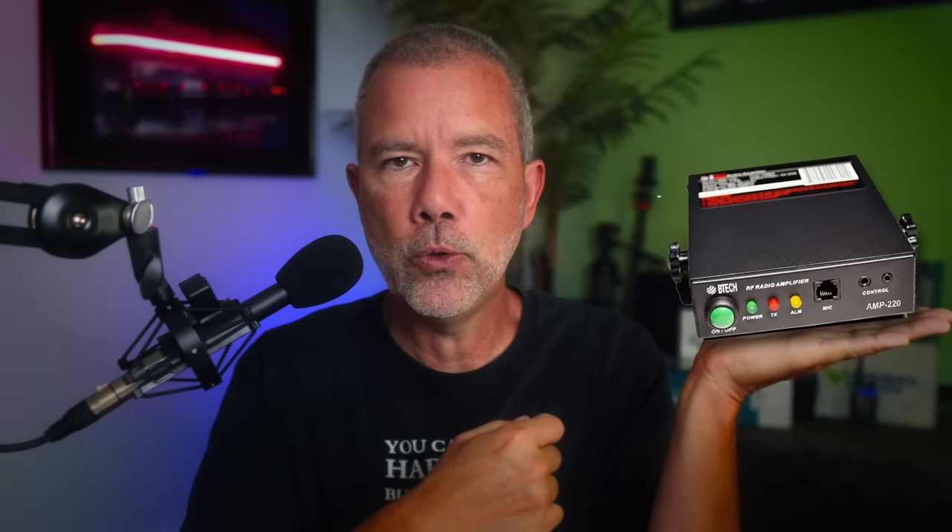This is the BTEC AMP U25 amplifier — affiliate link below. What this little box does is turn your four watt radio into a 40 watt powerhouse. You need to buy the right version depending on what frequencies you're going to be talking on — they make them in several different versions and frequency ranges, and they all cost pretty much the same. It will work on any handheld radio that has a removable antenna, like the UV5R. It doesn't matter the brand name — as long as it's got the type of antenna you can remove, you can plug it in.